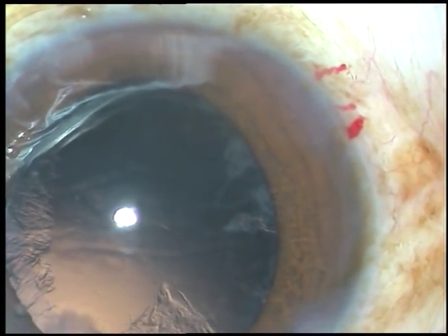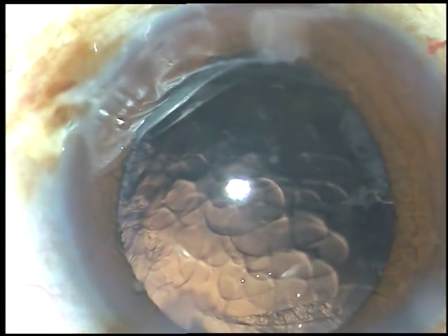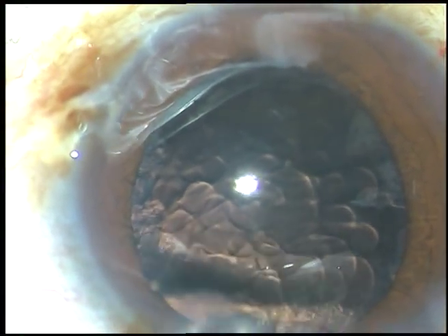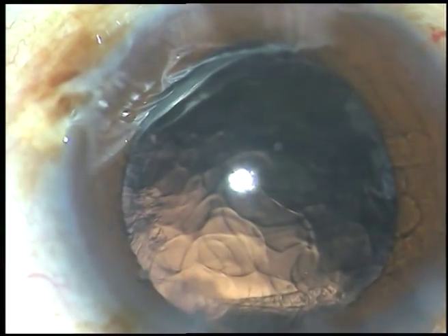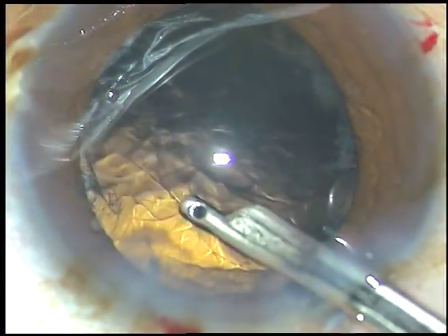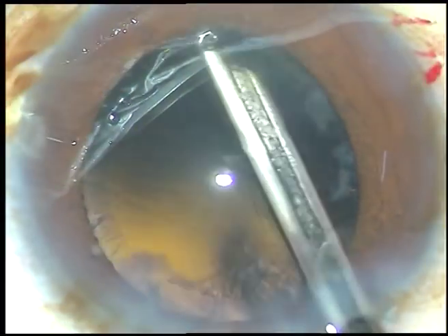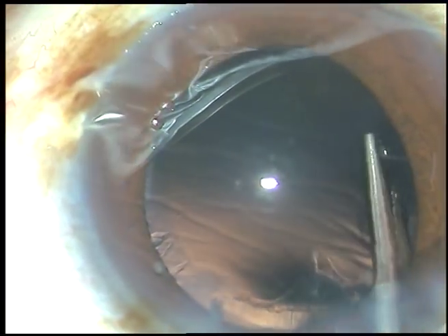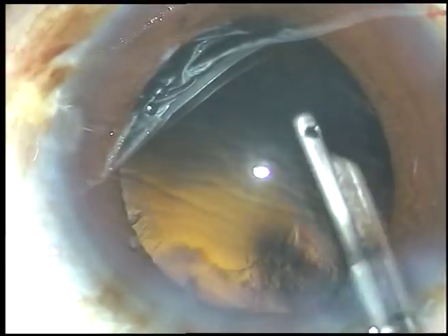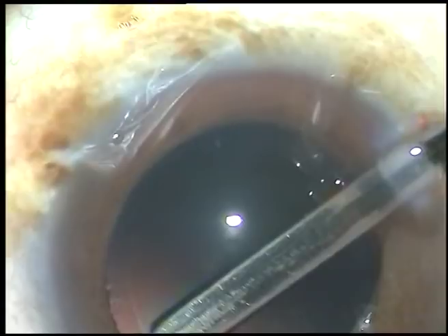I inject viscoelastic substance again. I take a 23-gauge Simcoe cannula and clean the cortical lens matter. There is very little cortical matter in this case because the epinucleus has been incorporated in the nucleus. Cortical matter has been removed.